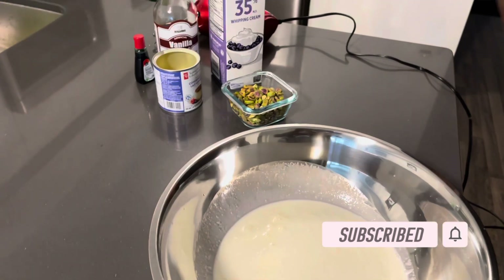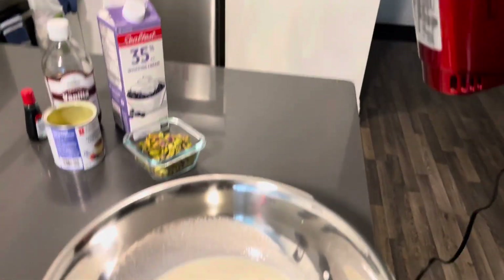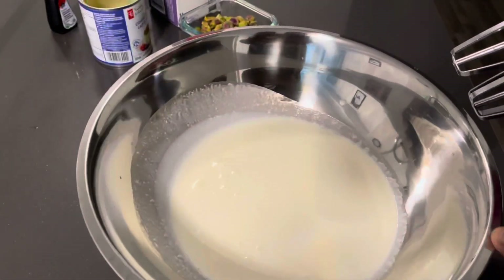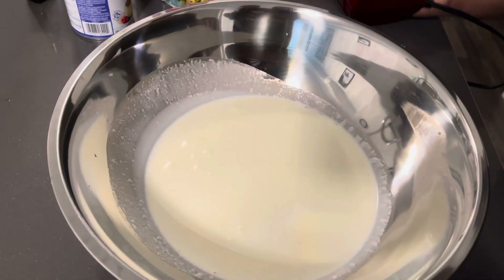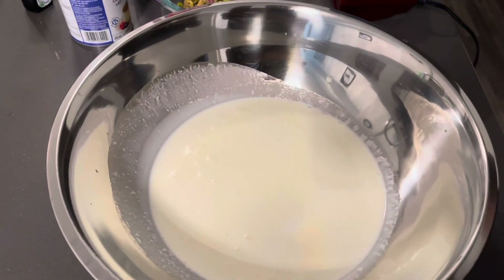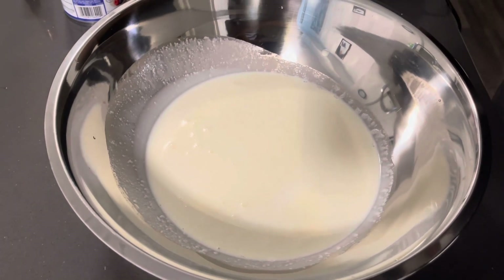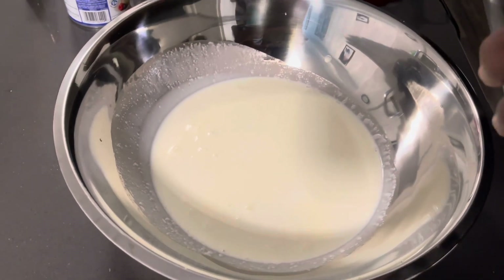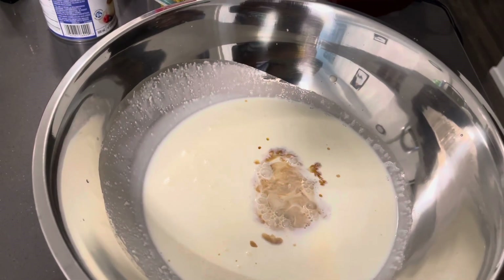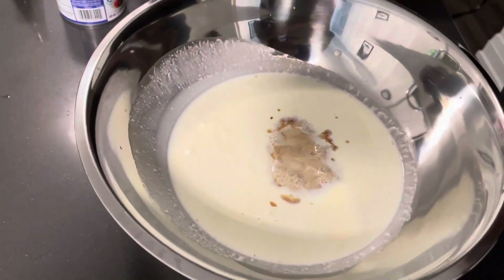We have 35% whipping cream, one cup of pistachio, vanilla, food coloring, and condensed milk. In our bowl we have two cups of whipping cream, and to this we'll be adding one teaspoon of vanilla. Everybody loves ice cream! So we pour one teaspoon of vanilla and we go ahead and mix.